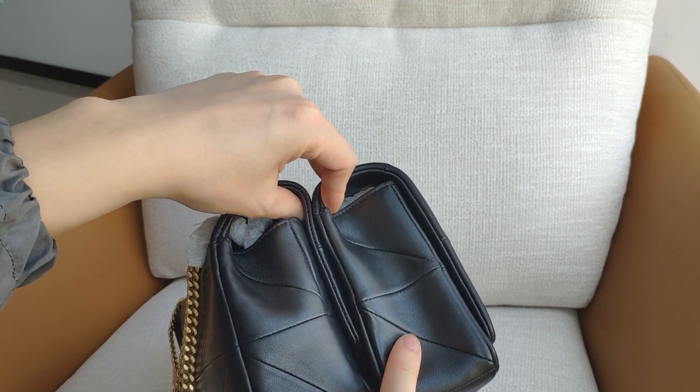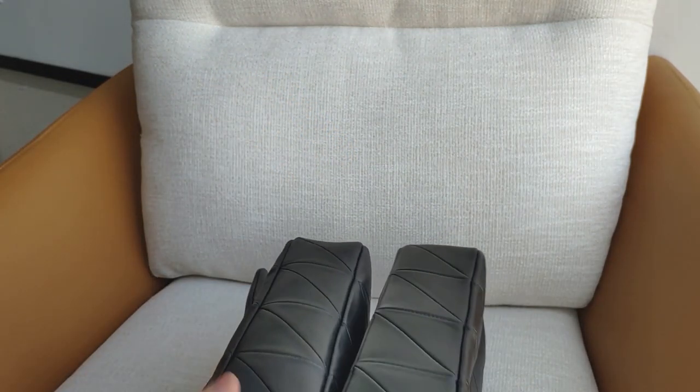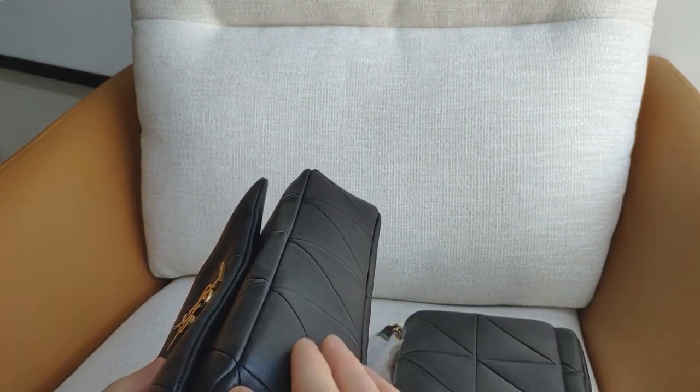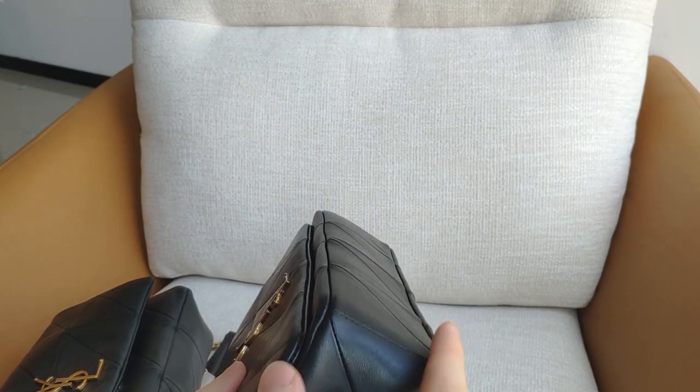The side of them, the shapes are different — this is 5A and this is top quality. On the bottom you can see the 5A bottom is curved, while this top quality one is flat.